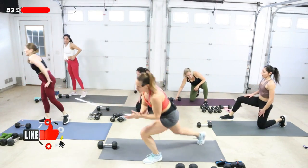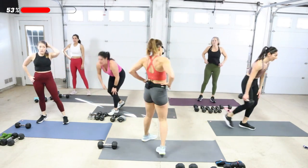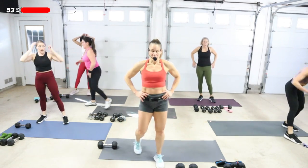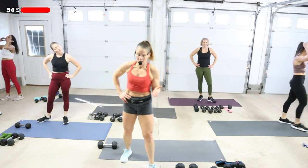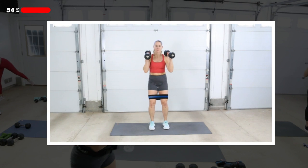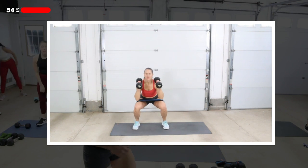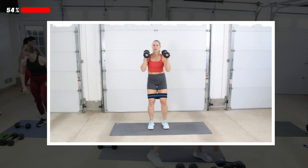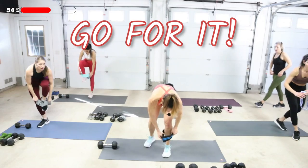Great job — you got a break here. Take a deep breath — you guys are doing good though. I've got you for about another 30 seconds. Get some water if you need to, go for some heavier weights. Round two — band on. You heard that right, band on. Now you know what you're in for, now we go for it.